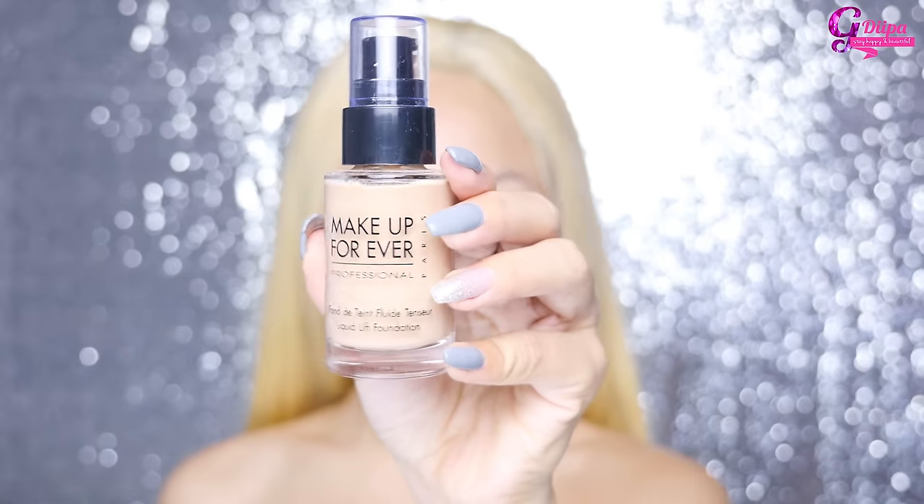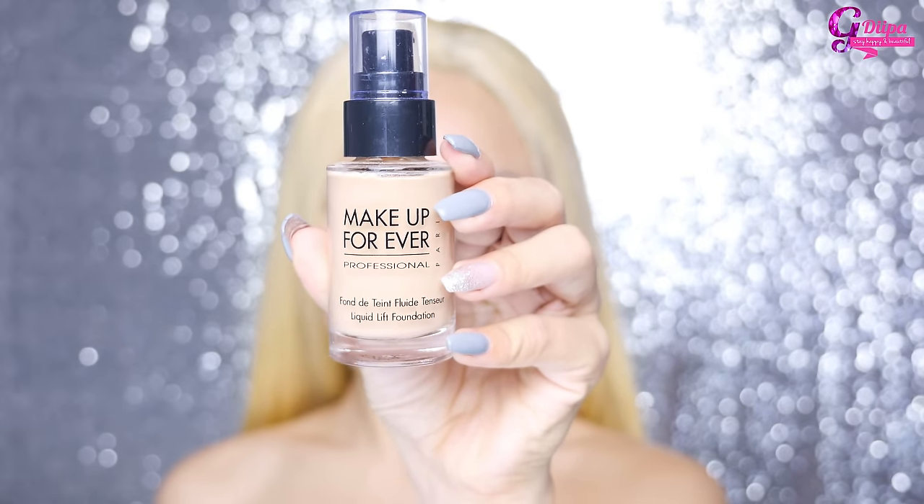Next I'm using my Makeup Forever liquid lift foundation in shade N125. I'm going to apply it all over my face and blend it in with my beauty blender. Using a beauty blender gives you a lot more coverage than using a brush.